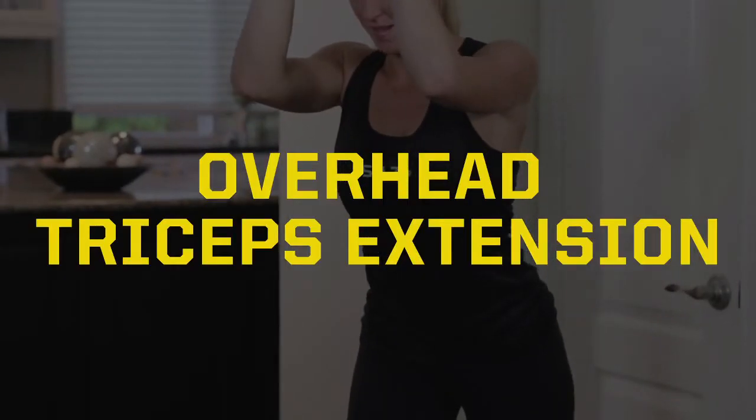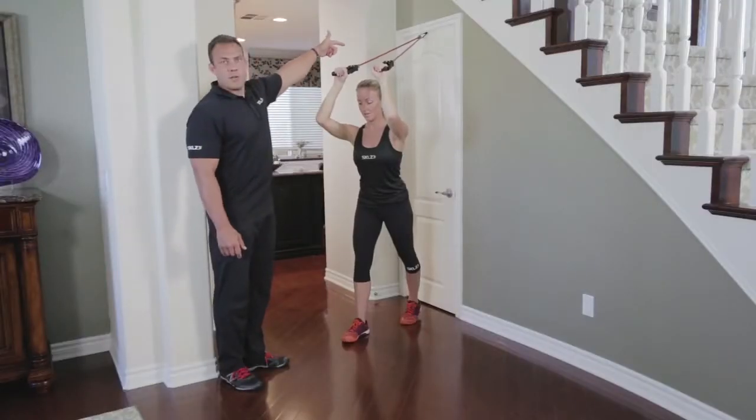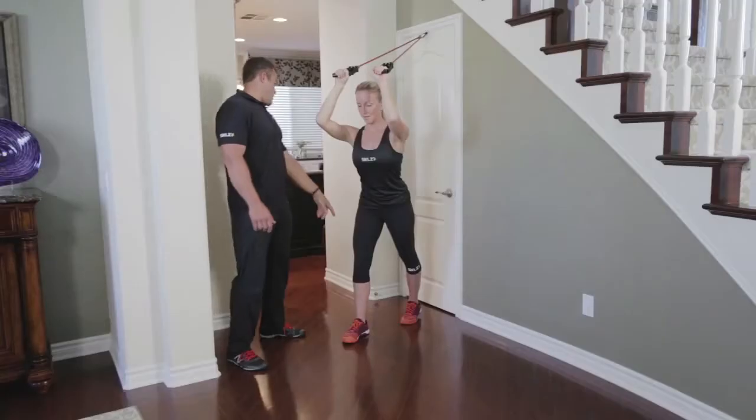This is an overhead tricep extension with our cables. We've gone ahead and anchored it into the door at a high anchor point and Lauren's going to take this in a nice position.